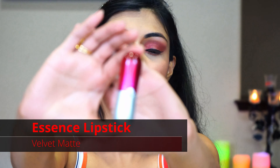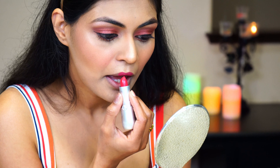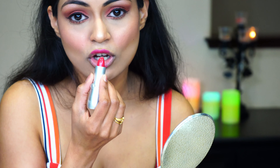We are done with the blush and highlight. Next let's move on to the lipstick. At the beginning I had used some lip balm on my lips, but I like to sometimes just dab it off so that my lipstick glides easily. For the lipstick today I am using the shade Velvet Matte from Essence, number 06 — it's a nice pink matte shade. I'll be applying it now, starting from the cupid's bow and the center of the bottom lip, then drawing the lines together to join both of them.